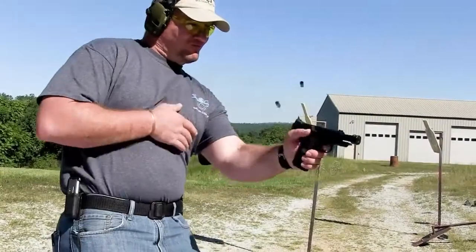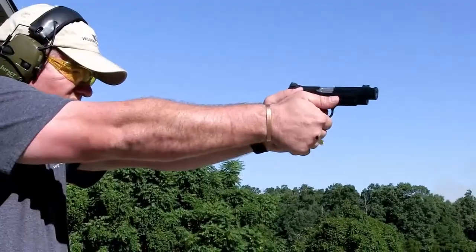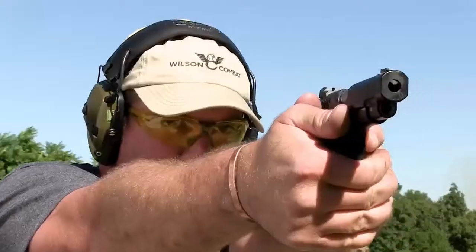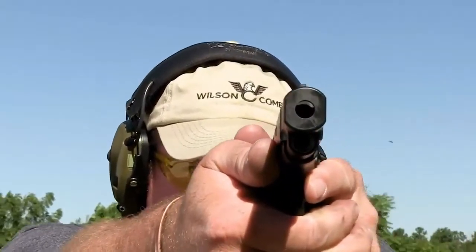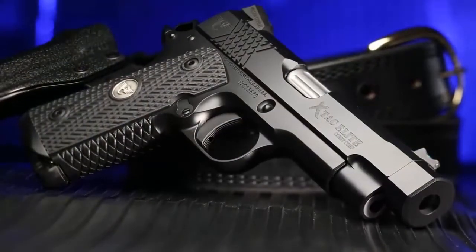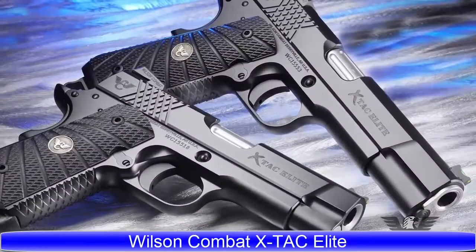All of this is backed up by Wilson Combat's industry-leading customer service policy, where we ensure your satisfaction with a Wilson Combat firearm product forever with no strings attached.